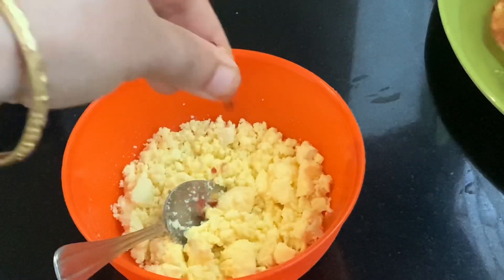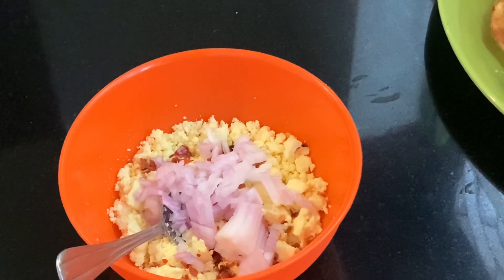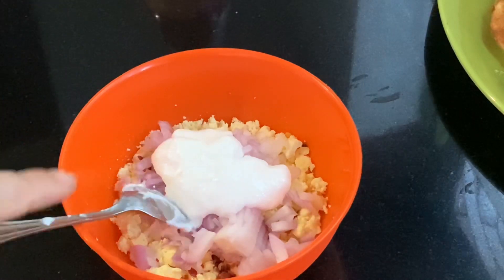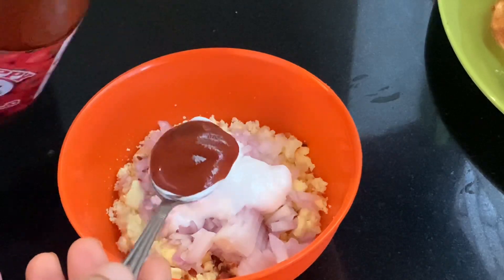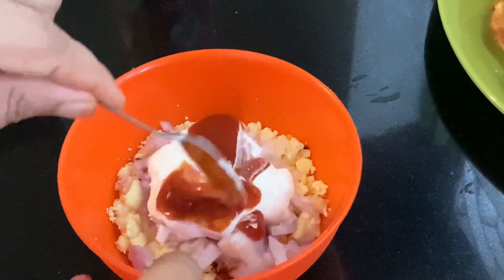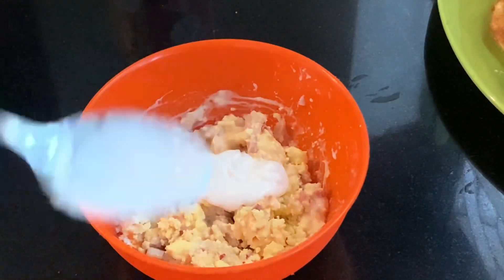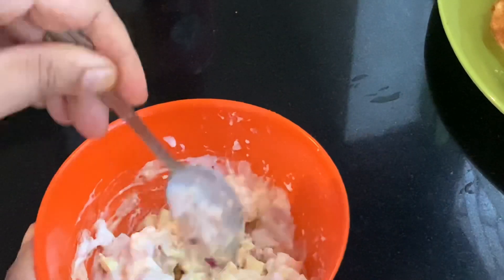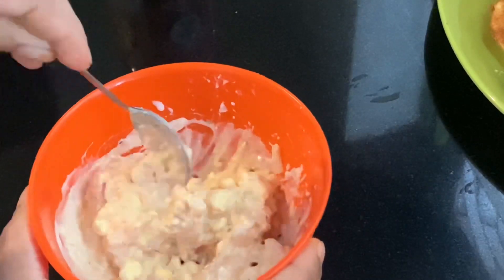I'll add a little chili flakes. If that's not possible, you can add a little to it. Make sure you add 2 spoons of mayonnaise, 1 spoon of tomato sauce or ketchup. Make sure you add a nice mix and a little sauce.